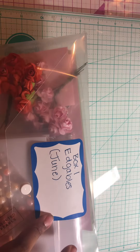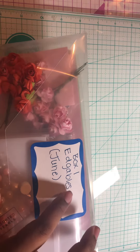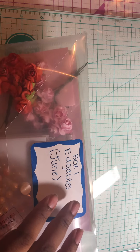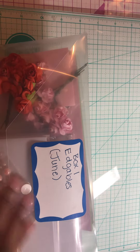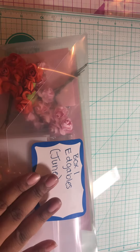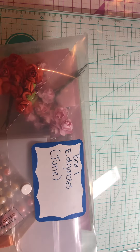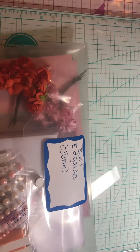What I did extra was use a name tag badge, and I went ahead and wrote on it what box number it is and what month it is. Sometimes when I'm looking through it or looking at a tutorial, they may say the box number or they may say what month it was in, so this is an easy way to help distinguish exactly which box it is and what month it came out.